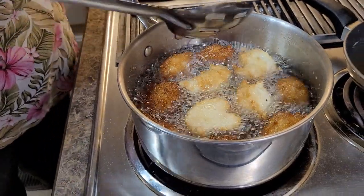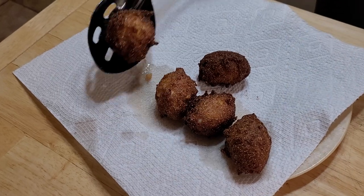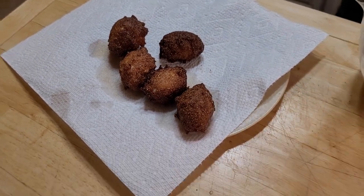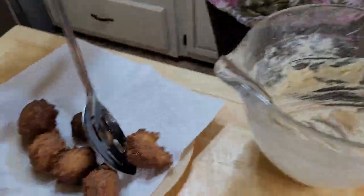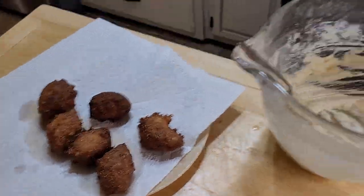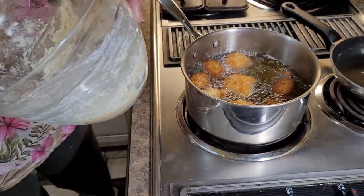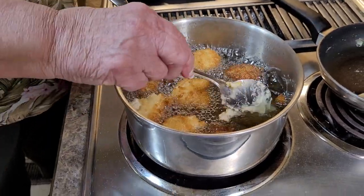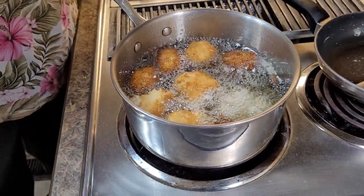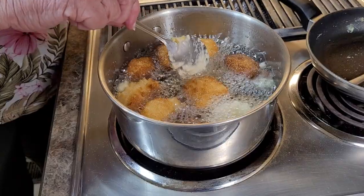I'm just going to let them turn. They sure are good crunched up in some sweet milk, too. And buttermilk. We like them in buttermilk. We're looking good. I'm not going to cook anymore - I've got two or three left. Go ahead and put them in there. You can make them smaller if you want to - they don't have to be this big.